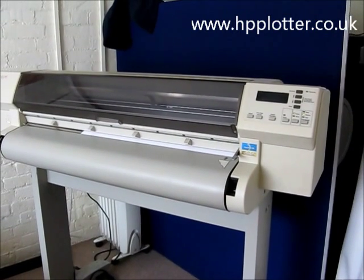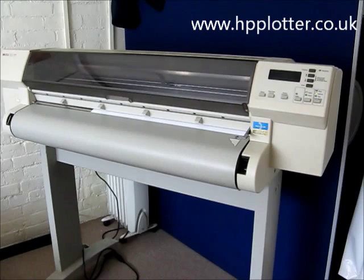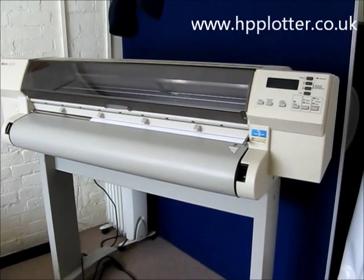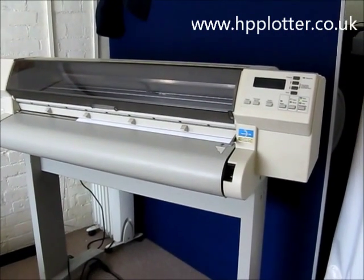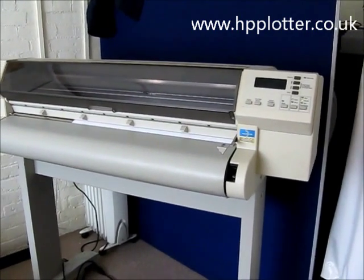We're running through how to do a printed alignment on a DesignJet 750 or a DesignJet 755 series. Probably the easiest way to get an alignment to run is just to access the cartridges, remove one and then reseat it.